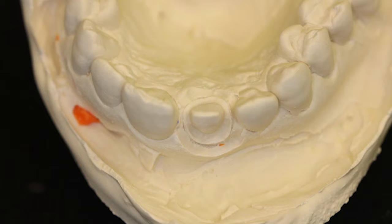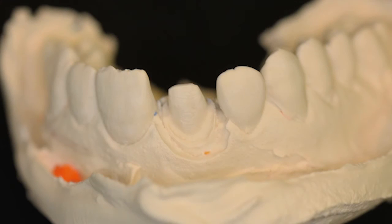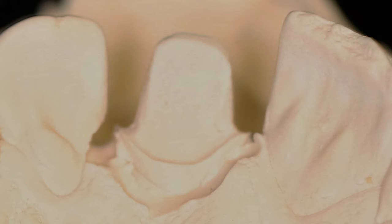After you pour it and separate it, this is what it looks like up close. Here's even closer — you can see the margins very, very clearly. We have put no blade, no burr, nothing in there. Everything's just perfect. We can look at this tooth from the facial side — you can see a very clear margin. And this is from the palatal side. You can see how clearly the margins are, and it really hasn't distorted anything.